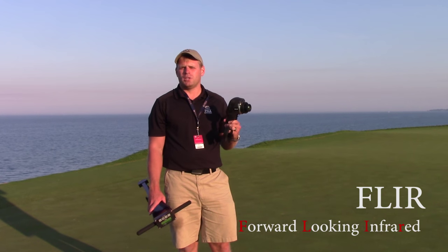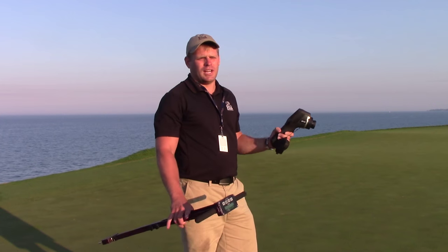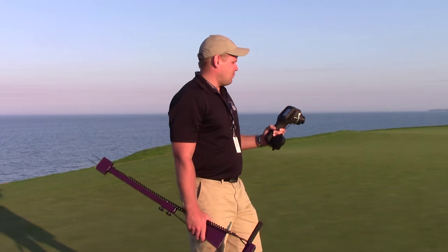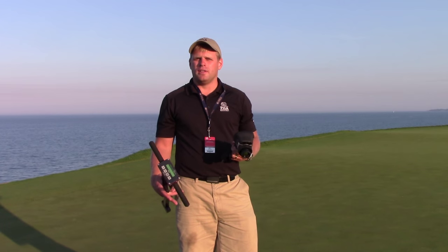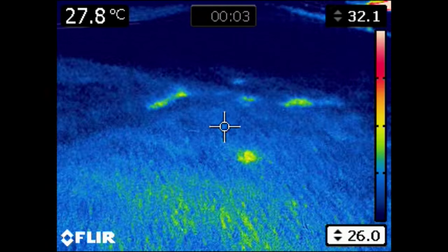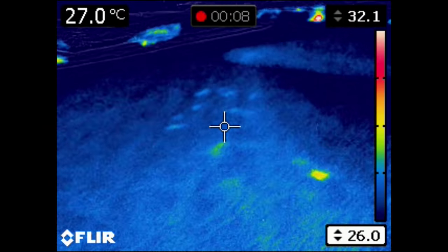FLIR stands for forward looking infrared, and how this works is it measures the temperature of the entire surface. You may be familiar with an infrared gun that measures at a point — well this is more like a camera where you have a viewfinder and you can look at your green and find those hot spots. When the soil is low in water there's less water to transpire, so when it's sunny out and the plant can't transpire, those hot spots will heat up and you'll start to see wilt. The theory is we can actually see the plants heating up in those hot spots before we actually see them wilt in the field.